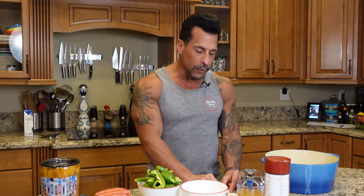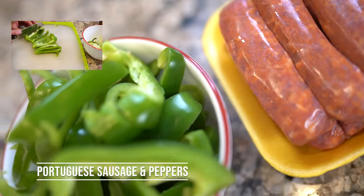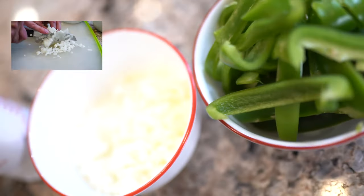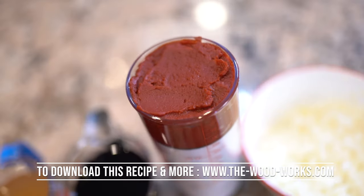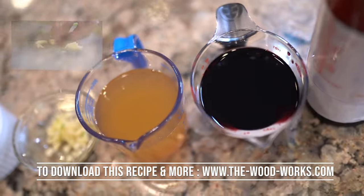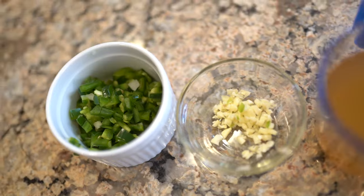Let me run down the list of ingredients: two pounds of chorizo sausage, two medium green peppers sliced, two medium sweet onions chopped, six ounces of tomato paste, one cup red wine, one cup of stock — chicken, beef, or veggie — three cloves of garlic chopped, and one jalapeño chopped. I'm adding the jalapeño because I like a little kick.